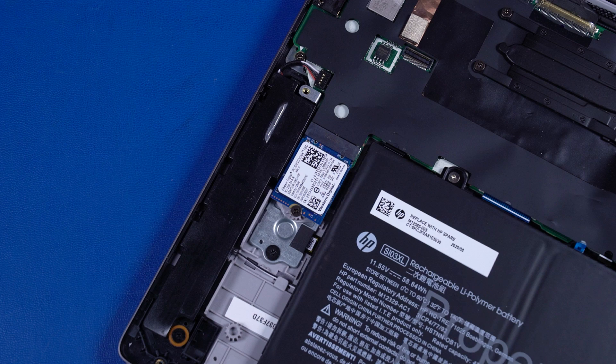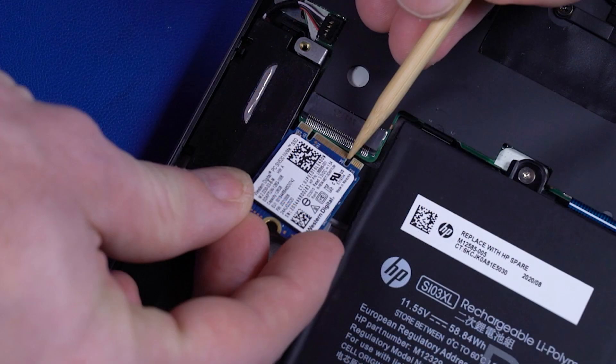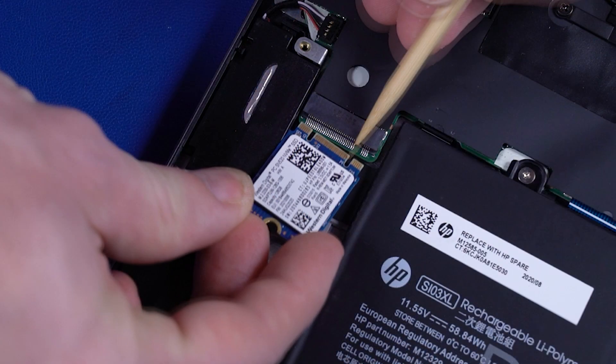When installing the solid-state drive, be sure to align the notch in the solid-state drive with the key in the solid-state drive slot in the motherboard.